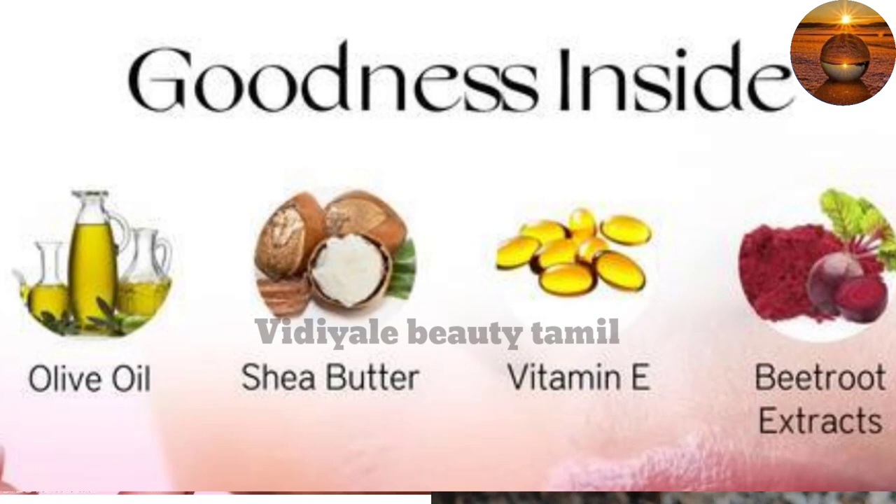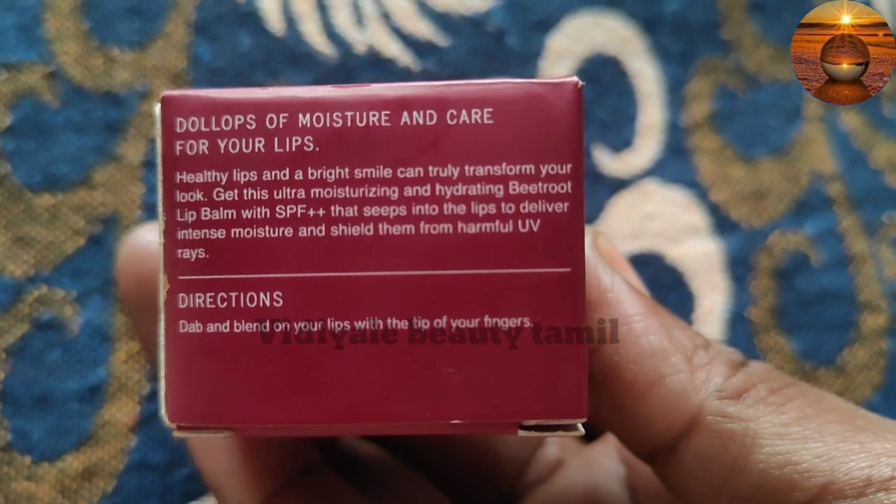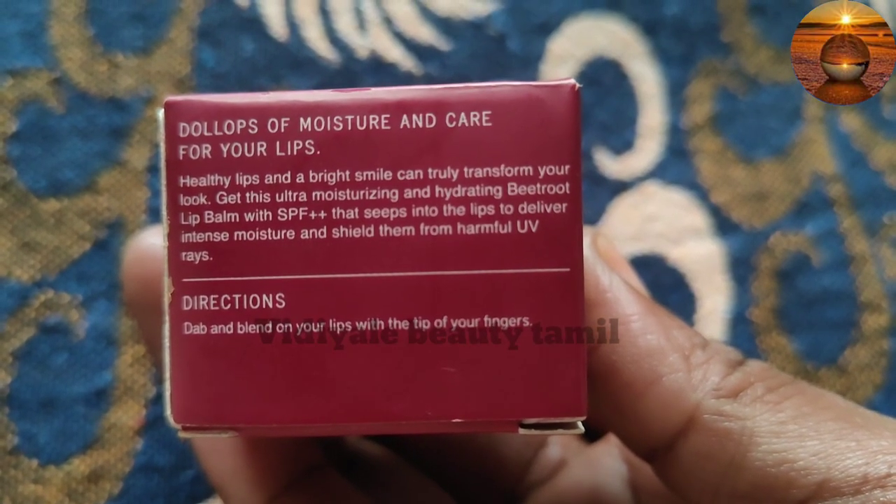Shea butter, vitamin E, and beetroot extract. Shea butter, vitamin E, olive oil — these ingredients help with dryness.